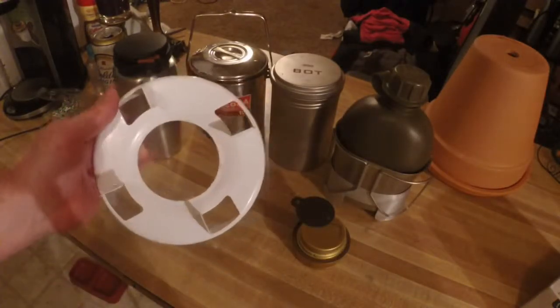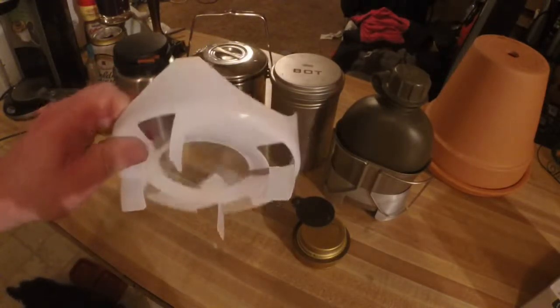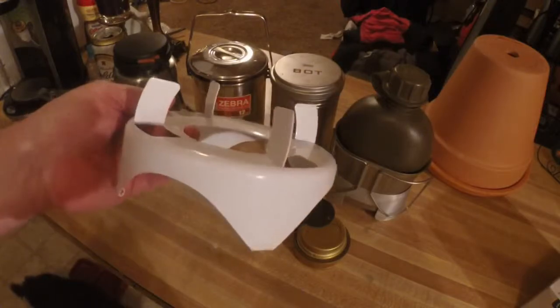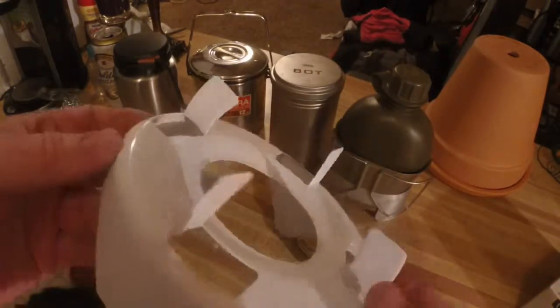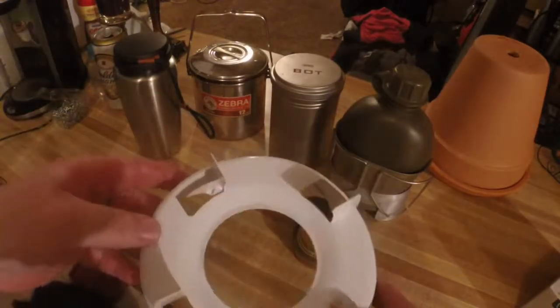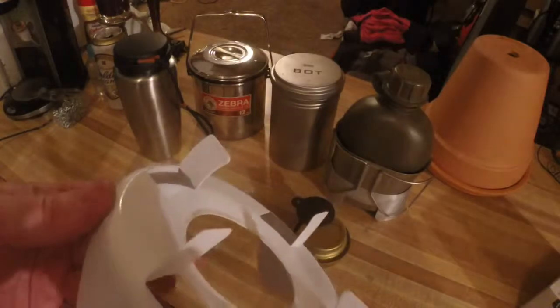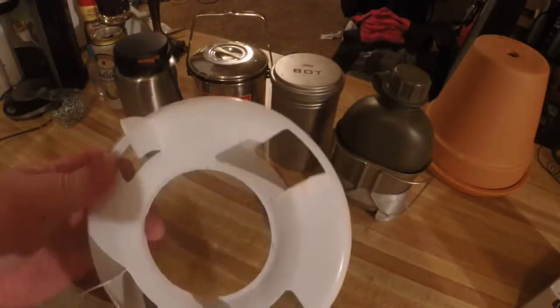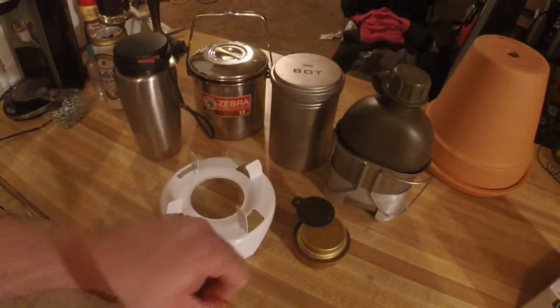The first thing I would like to say about this thing is I don't like it. For me, it's not going to work. These little prongs here are in the way. Without a proper way to secure this thing, these little guys are going to cause problems and damage other equipment. It's big, it's bulky.